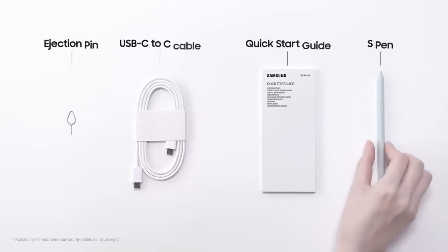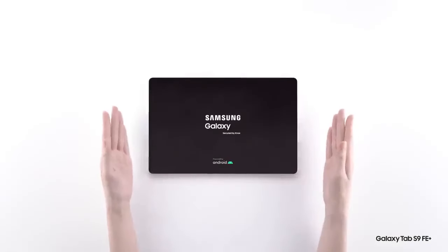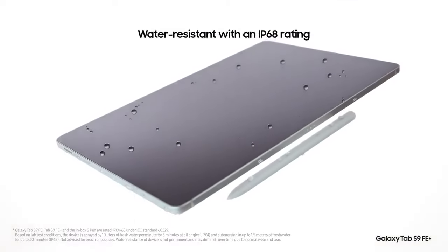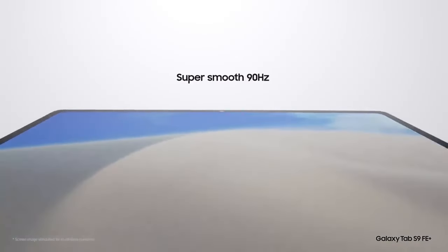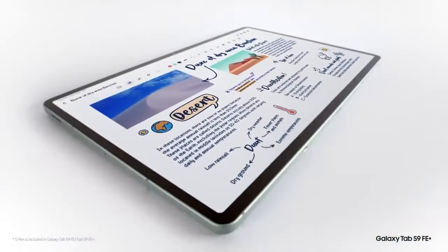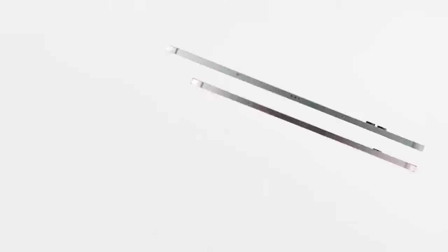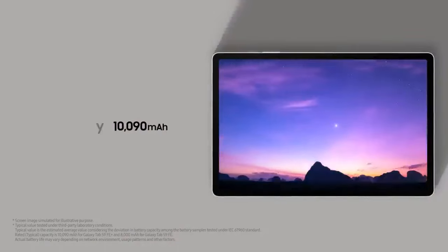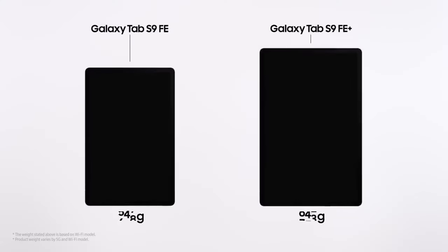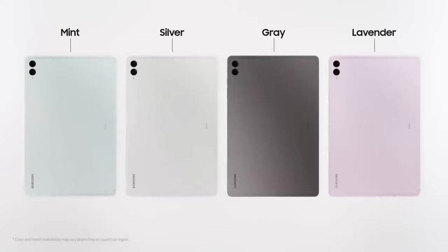Conclusion: A well-rounded tablet with a few limitations. The Samsung Galaxy Tab S9 FE Plus strikes a solid balance between premium features and affordability. Its large display, responsive S Pen, and durable build make it a great choice for media consumption, productivity, and creativity. However, its mid-range performance might leave some users wanting more, especially those looking for flagship-level power or advanced gaming capabilities. If you're in the market for a tablet that excels at everyday tasks, offers a great stylus experience, and comes with water resistance, the Galaxy Tab S9 FE Plus is worth considering. Those looking for high-end gaming or intense multitasking might want to explore more powerful options like the Galaxy Tab S9 Plus or S8 Plus.